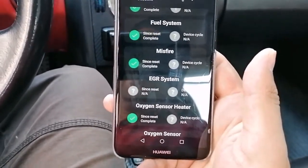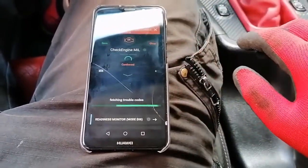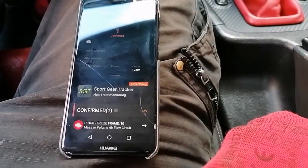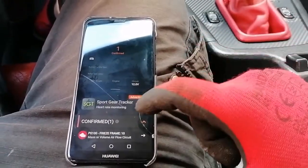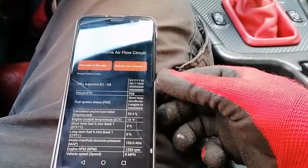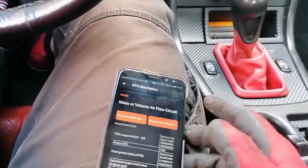We're connected. I'm going to go to diagnostics because I'm interested in reading out the error codes. Looks like I have one code — freeze frame: mass or volume airflow circuit. That actually sounds relevant because I've been having a rough idle problem, so this has probably picked up what the problem is. We're not going to diagnose this any further.